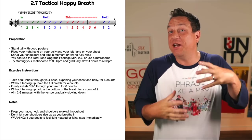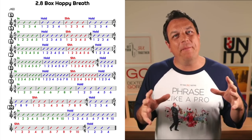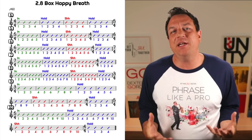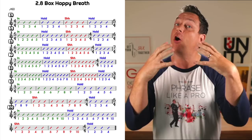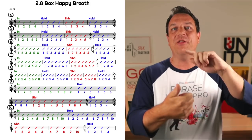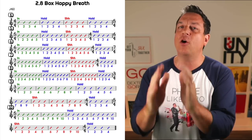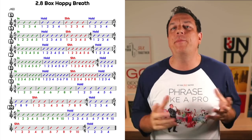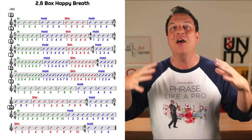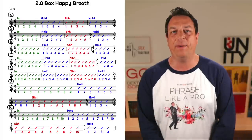The next exercise builds on that and it's called the Box Happy Breath. This time we're developing more control of our breathing. It's a similar setup: you breathe in for a certain number of beats, hold for a certain number of beats, exhale for a certain number of beats, and then hold again. The in, the hold, and the out are all going to be the same number of beats each, but the final hold is always going to be four beats. Advanced breathers can work up to 20 counts per side, but I've cut down the last hold to make it a little bit easier for saxophone players.